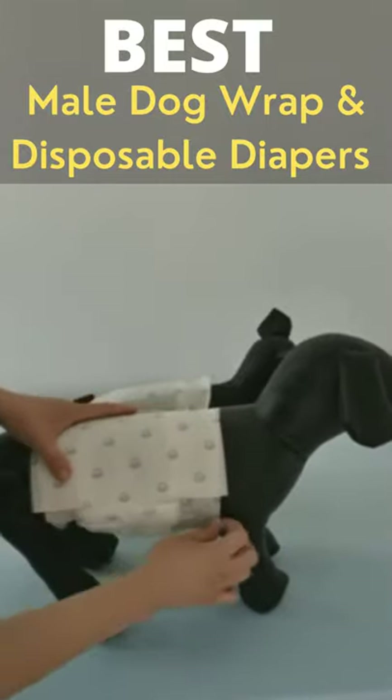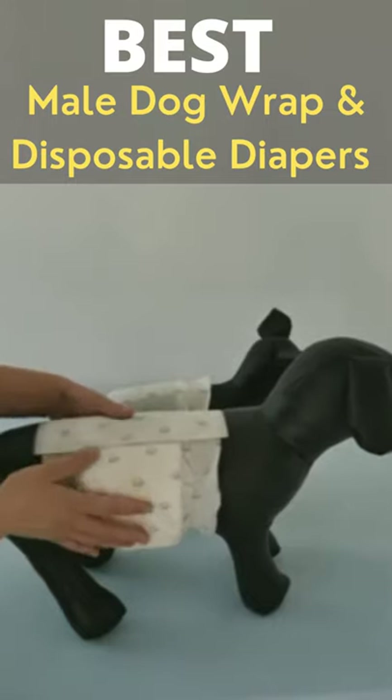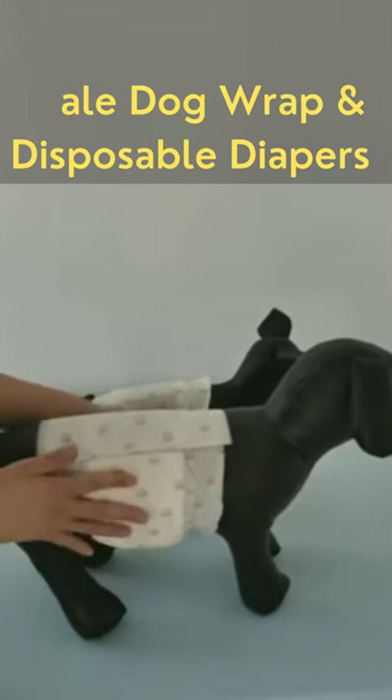This is the correct way. Don't do it like this. Make sure the cold side faces the dog's body.